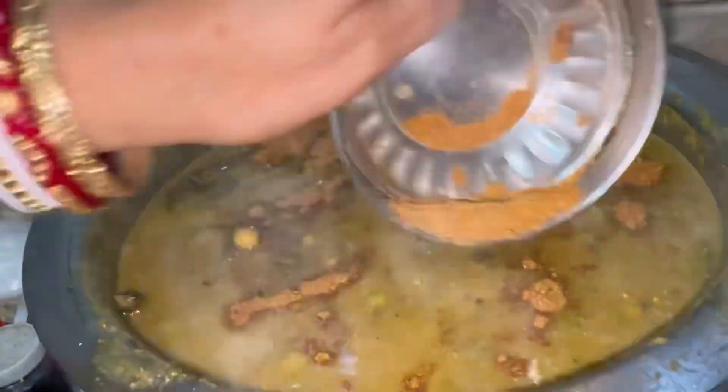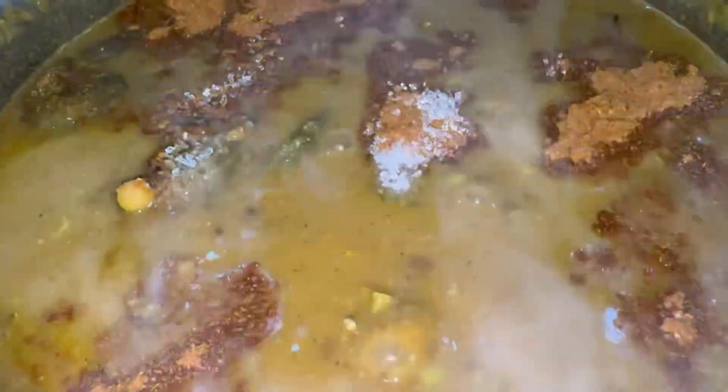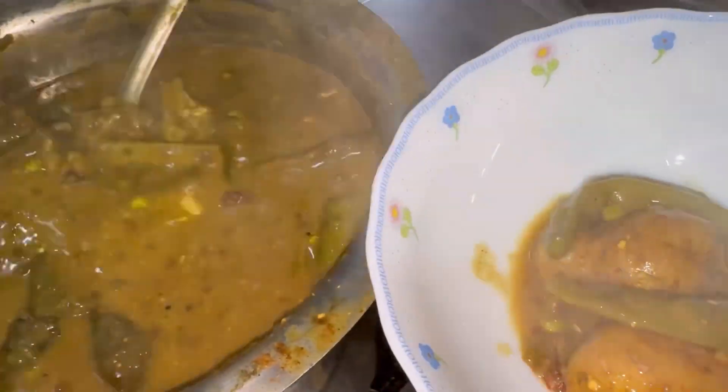We have prepared the sweet masala. We will add it along with a little chini, and if it seems less, you can add more to your taste. You can see it is almost ready.